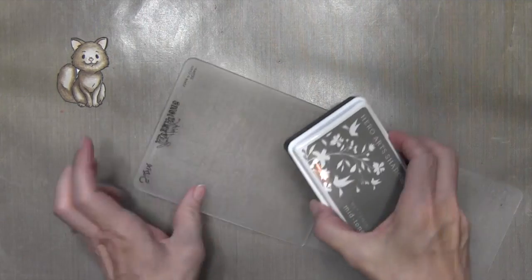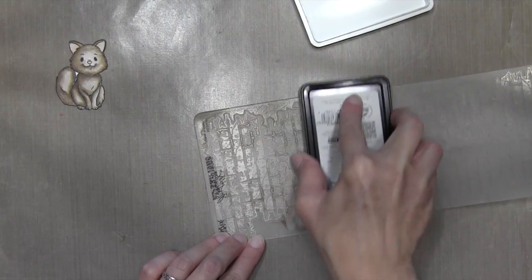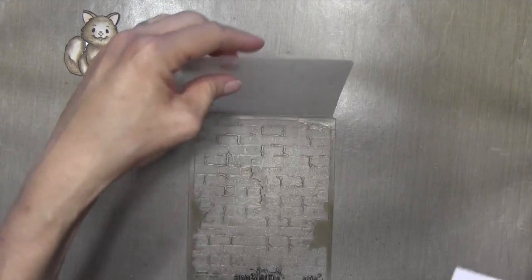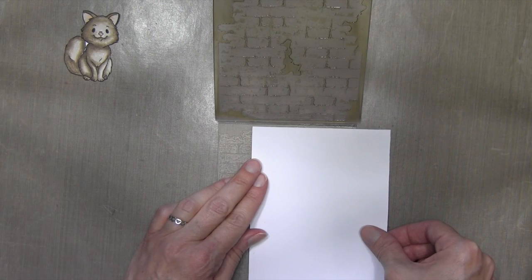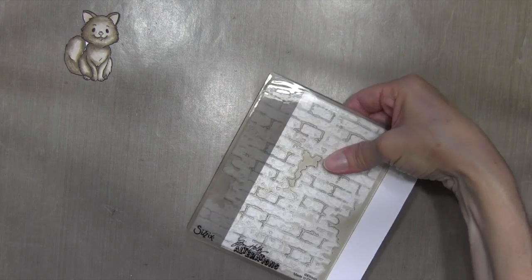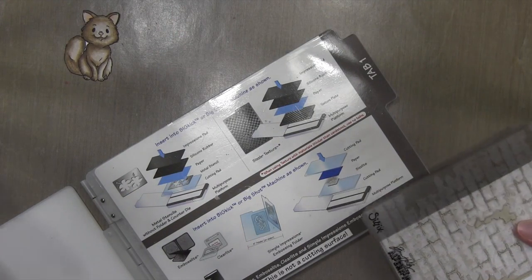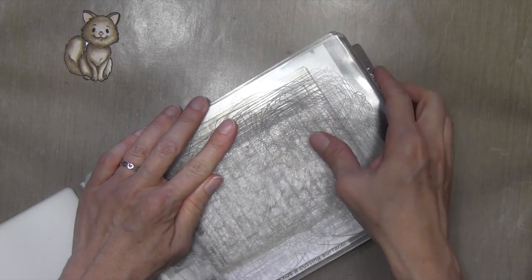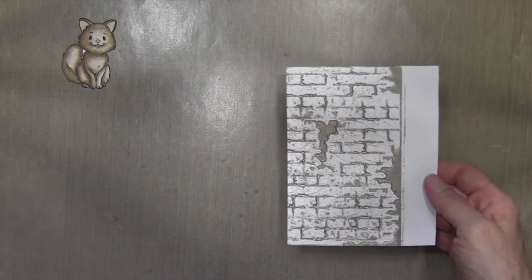I'm going to apply ink to one side of the embossing folder — I want it on the inside of the brick, which is the side with the Tim Holtz logo. I'll cover the whole thing with Wet Cement Hero Arts shadow ink. Then I'll place my card stock on the dry side and position it there. I'm making a big area and will cut out what I like. Once positioned, I'll slowly close the embossing folder and run it through my Big Shot. My sandwich is Tab 1 — an acrylic plate, then the embossing folder, then another acrylic plate. When I lift it up, you'll see how the ink is applied in the grooves of the card stock.